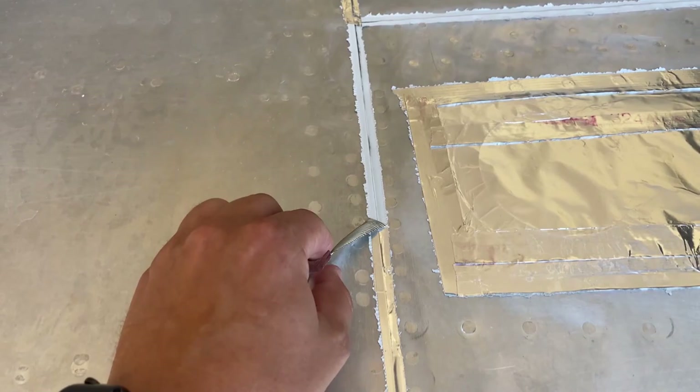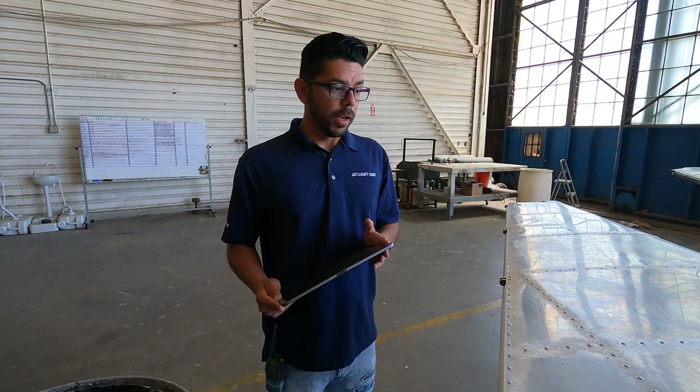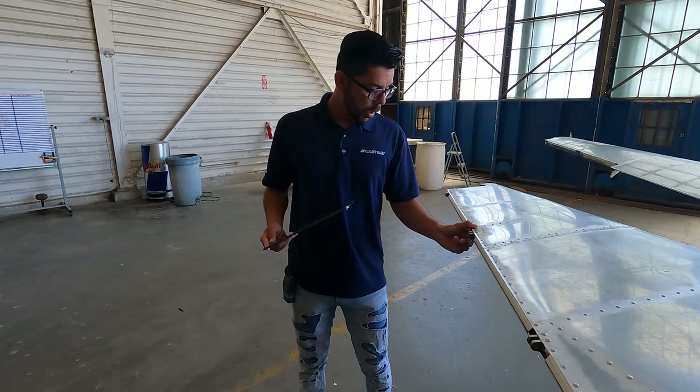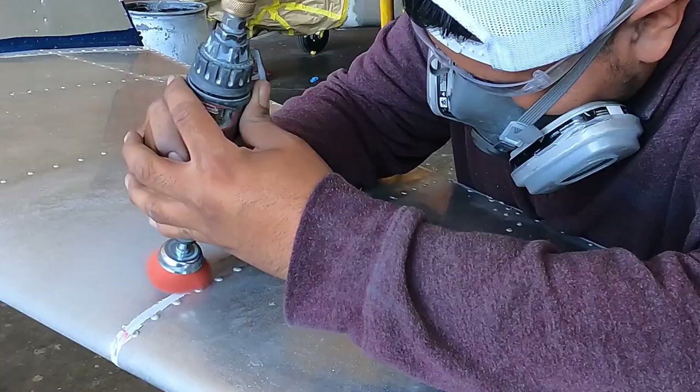Honestly, this is probably the most satisfying thing. What are you doing? I'm doing an inspection — a post-strip inspection right now. And that is where we can really see everything the plane might have under. We can see here some corrosion happening and some previous bodywork. They grinded it, probably cleaned it with aqua ocean.